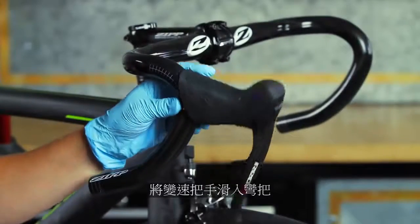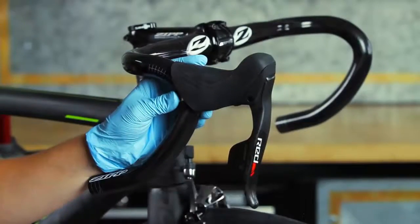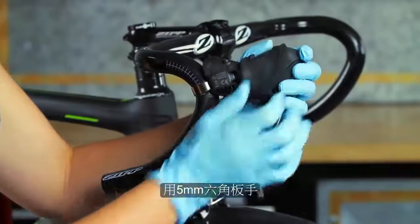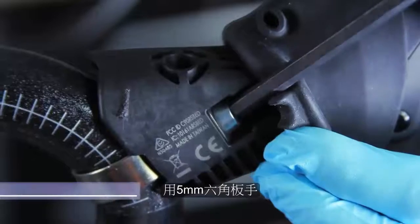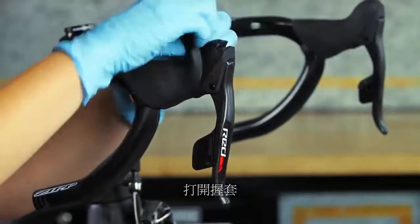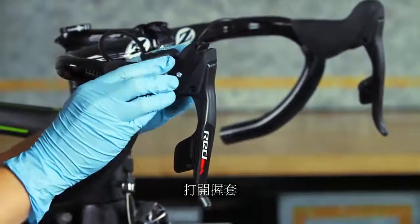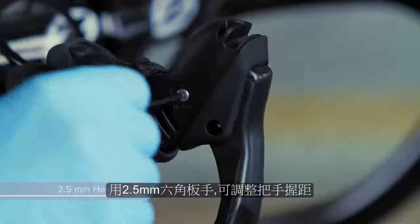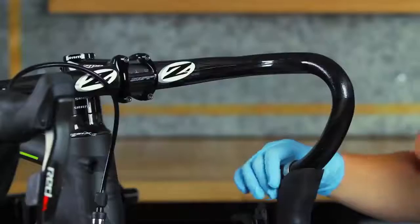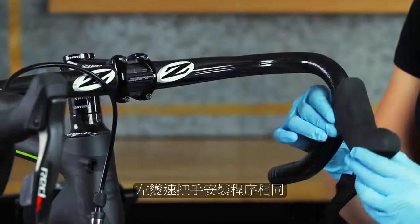Slide the shifter onto the handlebar. Fold the rubber hood on the shifter forward to expose the clamp bolt. Use a 5mm hex wrench to tighten the shifter clamp. To adjust the reach, fold the rubber hood back and use a 2.5mm hex wrench to adjust the reach. Follow the same procedure to install the other shifter.